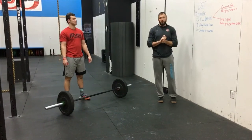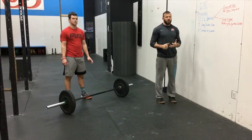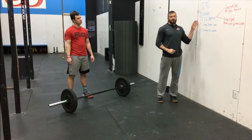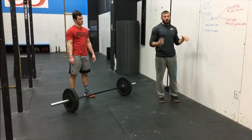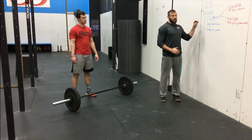Alright, hey guys! Tomorrow we're doing the hero workout DT, and we're going to give you some tips, strategies, scaling options, and all that stuff. If you guys want more detailed info, we're going to go over each individual movement on the YouTube video — it's going to be a little bit longer. You guys can click the link in the description for that, but for this one we're just going to talk about generalities.